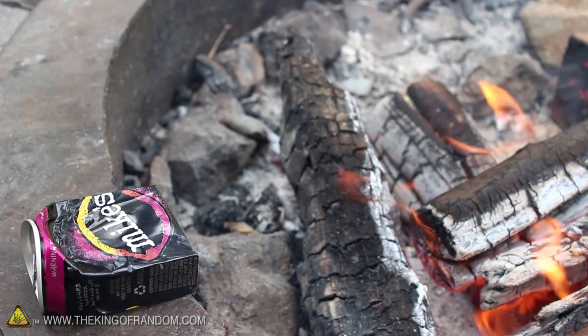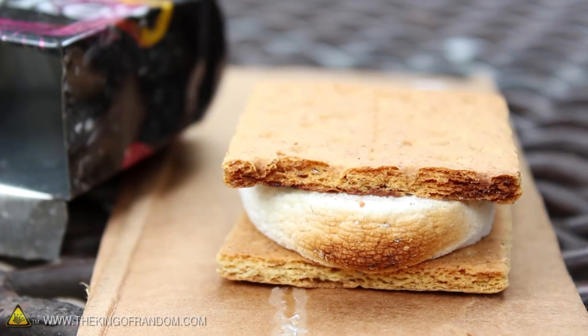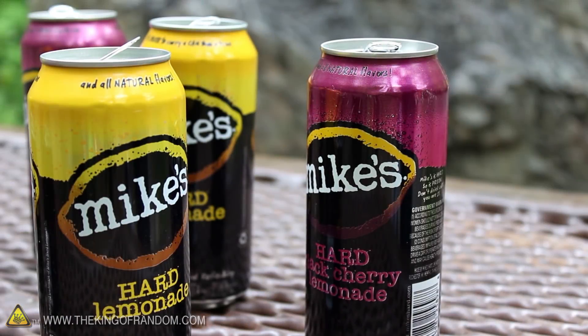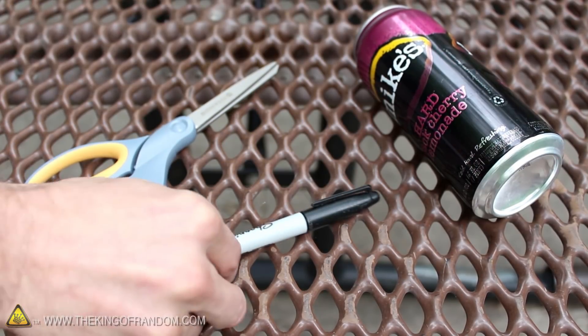This little contraption will help melt your marshmallows and chocolate to s'mores perfection, making for a delicious ending to your summer socials. To start this project, we're going to need a 16 oz aluminum drink can, as well as a pair of scissors and a marker.